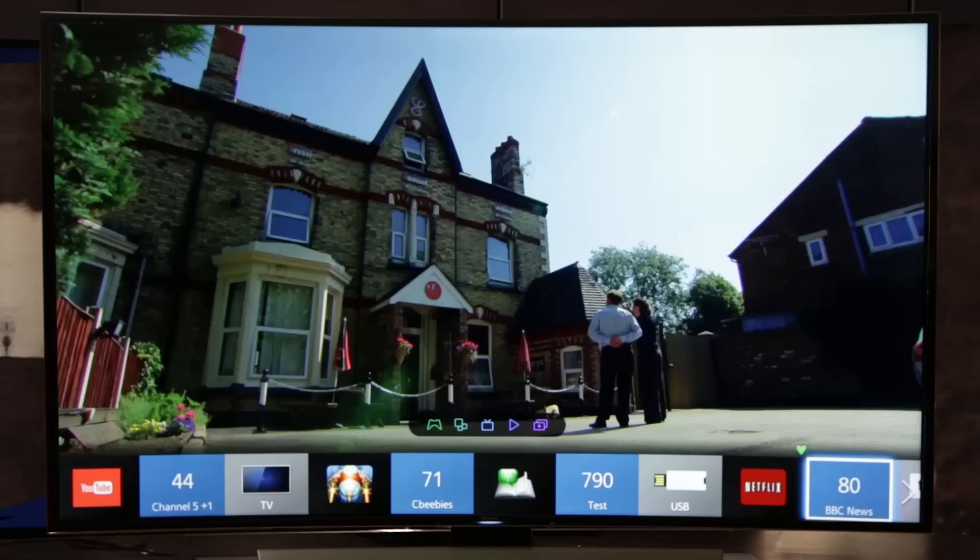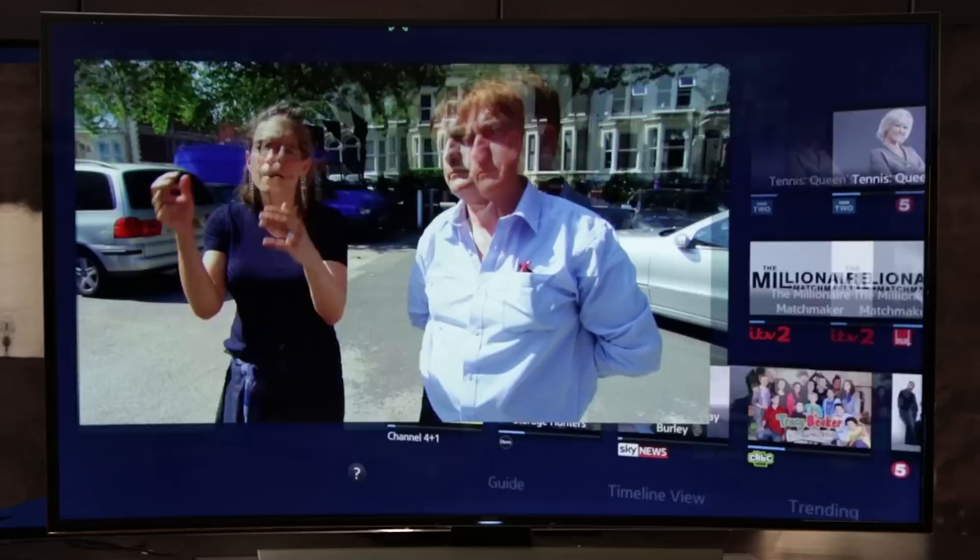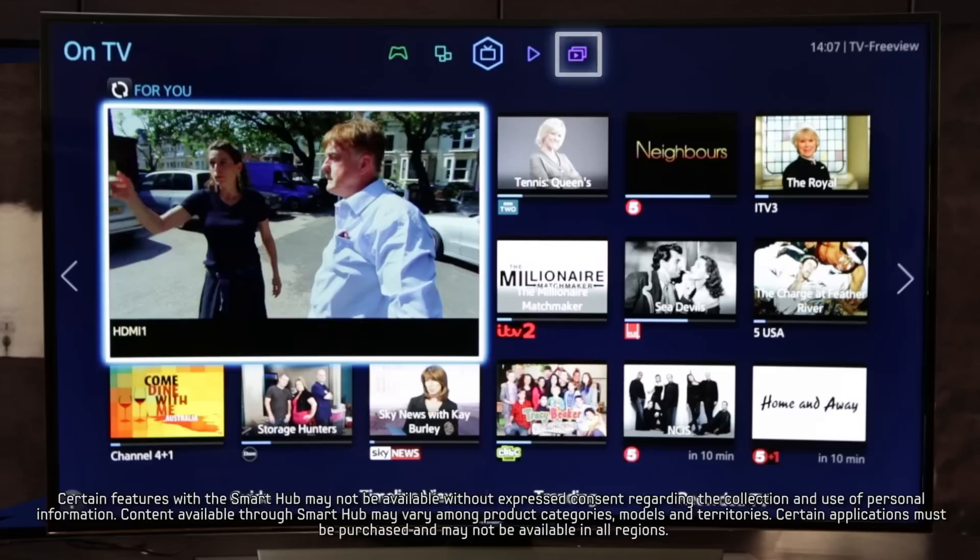If you want to access the main Smart Hub interface, click on the smaller bar above. You'll then see that there are five easy to navigate panels that organize your content into: on TV, films and TV shows, multimedia, apps and games.